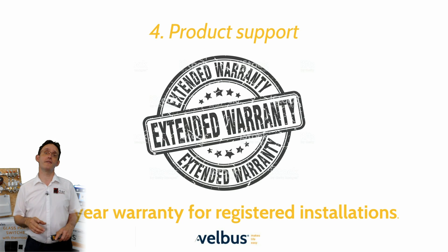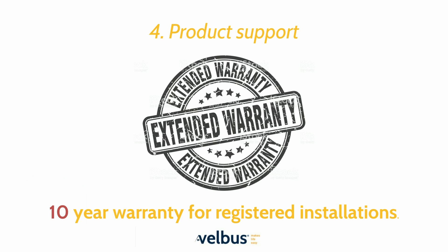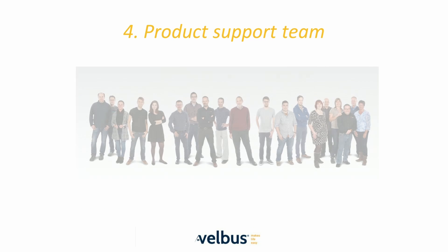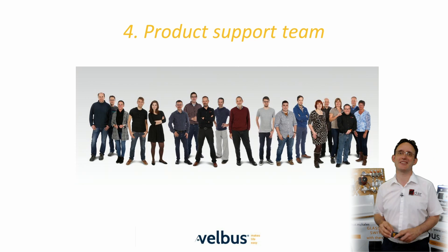The original five-year warranty was extended to seven years to cement our place as one of the best supported products on the market. Due to the incredible reliability we've witnessed, it was decided in 2022 to extend this warranty to no less than 10 years. Here we have a team photo to give you an insight into who's behind the brand.